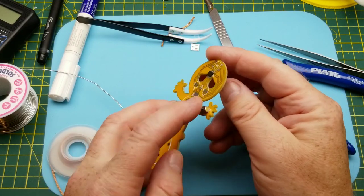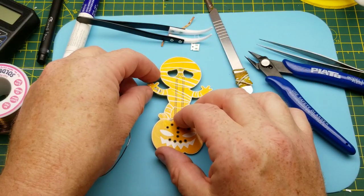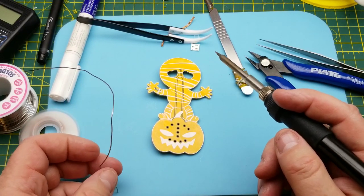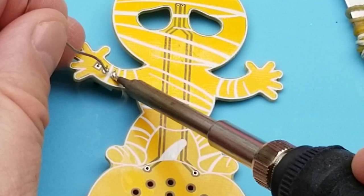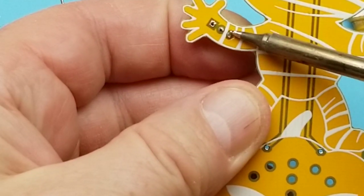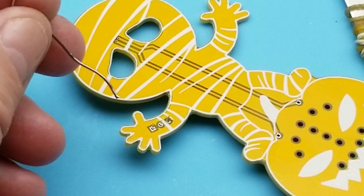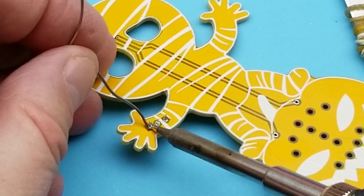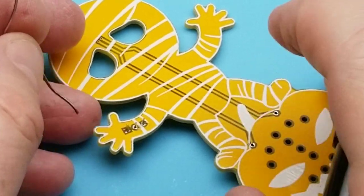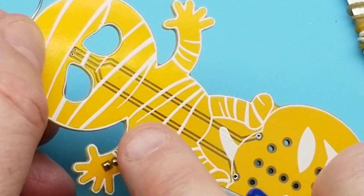The power switch goes over there. I'll solder it so the majority of the switch is showing from the back. This is through-hole, which is where I'm much more comfortable. Let me zoom in — is that somewhat aligned? I'll remelt that and hold the switch in place. Always cleaning the tip.